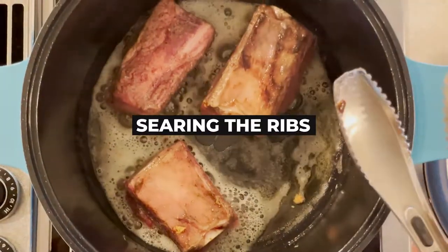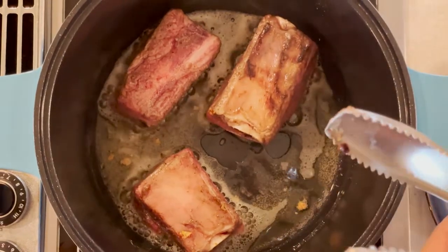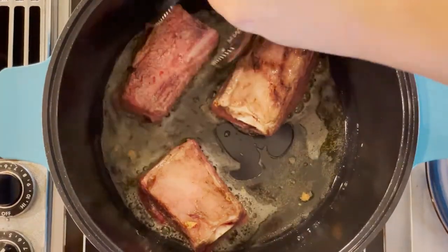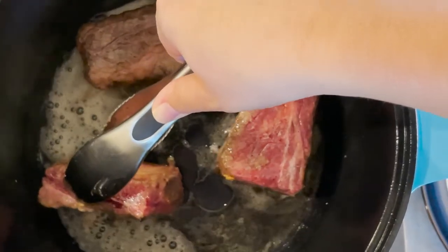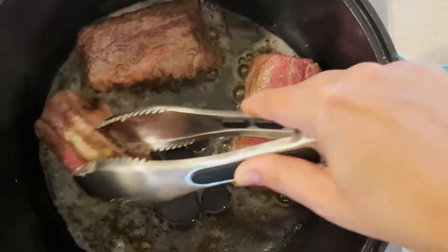This is cooking really evenly. I've already done a few over there. It's sizzling nice and well. It did not take too long to heat up either, which is really great when you're trying to cook for a family. I'm going to let these sizzle on each side for a little bit.